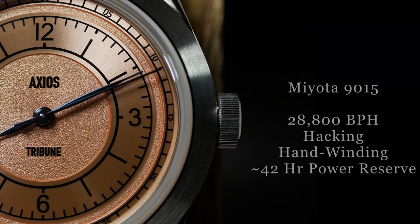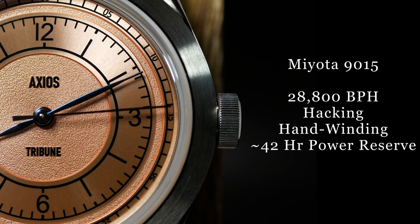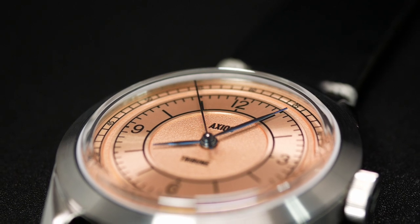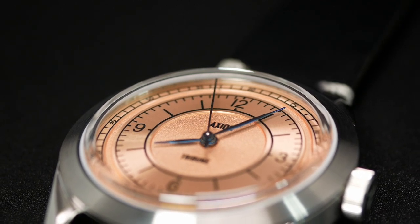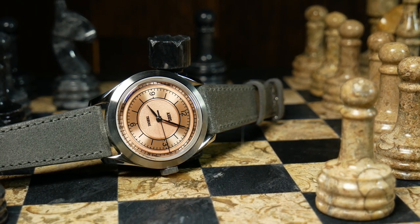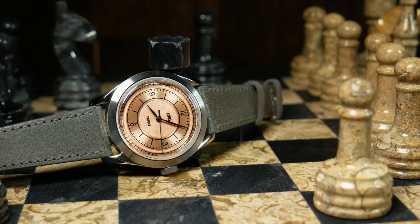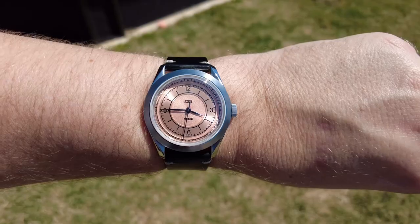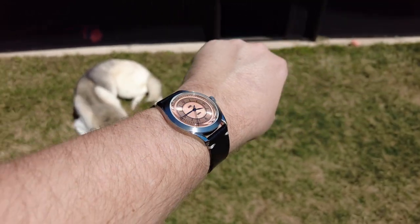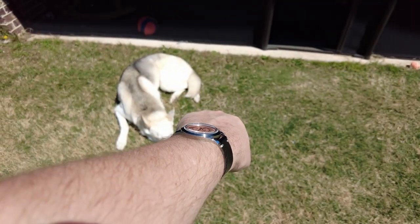For the movement, Axios have decided to use a Miyota 9015. Personally, I'm a big fan of that movement and I think it's a perfect choice here. It's a nice upgrade over your standard Seiko NH35A, yet still costs less than Swiss alternatives. It's also a fairly thin movement, and that's something Axios took full advantage of here. The only real drawback of the 9015 is that the rotor noise can be a little louder — it's never something that's bugged me, but some do find it bothersome. Overall for the Tribune, it's a great choice.